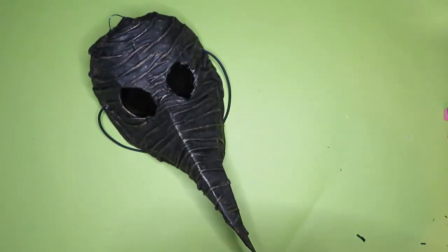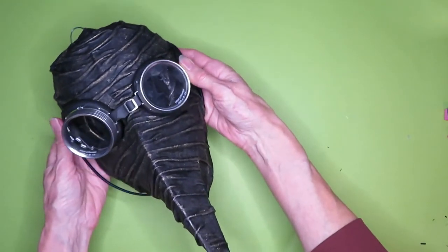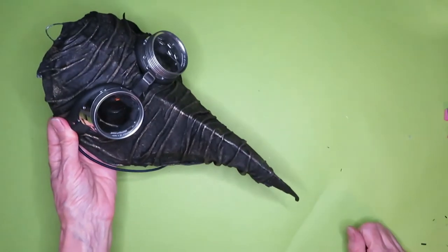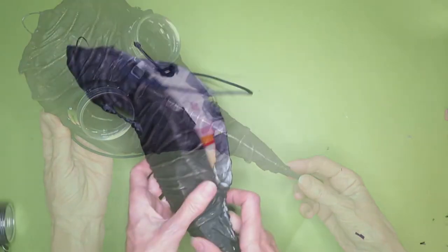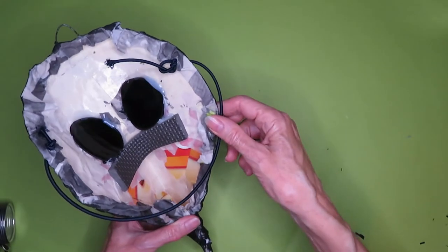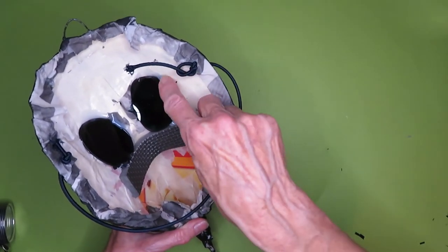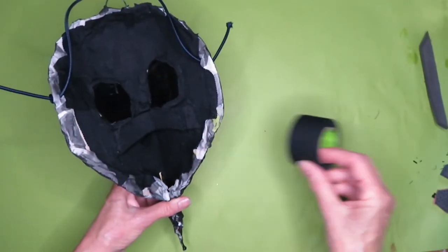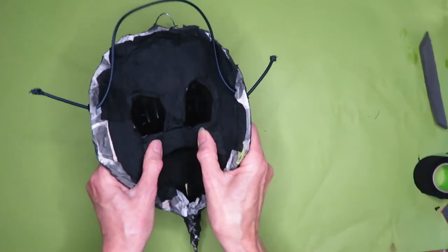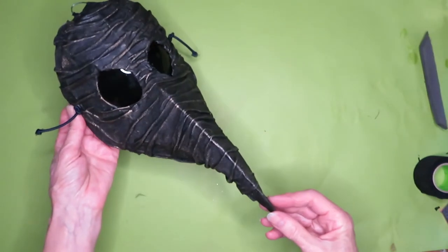If you have a pair of goggles, this elevates the mask tremendously — absolutely stunning. On the inside, I added just a strip of foam so it rests on the nose beautifully. At this point it's absolutely wearable, but I finished up with a little bit of hockey tape so it looks nice and clean on the inside. Now go out and have a lot of fun!